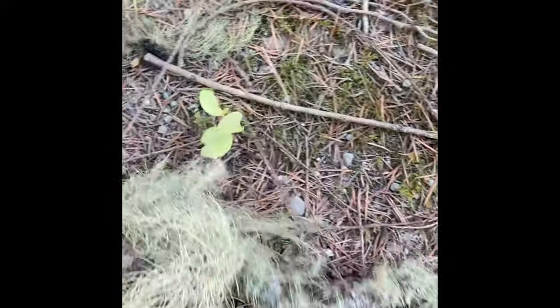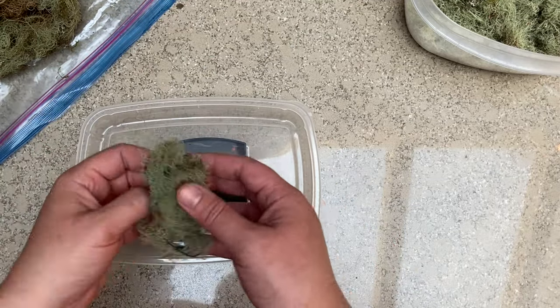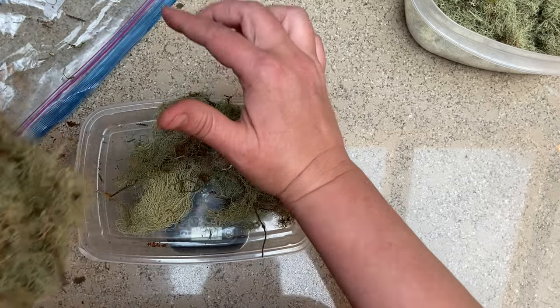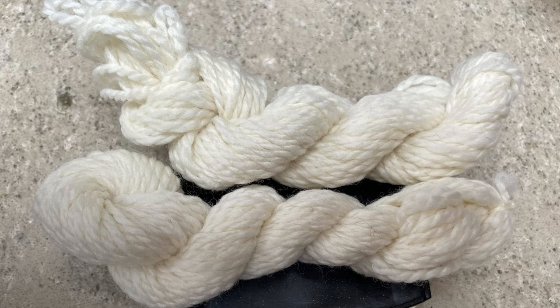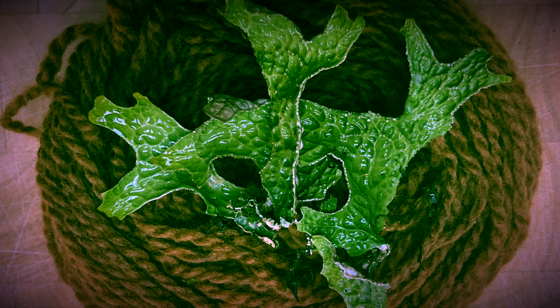Once I got them home, I wanted to keep as many variables the same as I could to compare the colors. I made sure I was using the same weight of usnea for each dye pot and the same weight of wool. The wool was totally unmordanted — I simply wound off two identical hanks at about 11 grams or 0.4 ounces of the same skein and left them to soak in water. For many lichens you do not need to mordant, and in fact mordanting can alter or even inhibit the uptake of color from lichens.